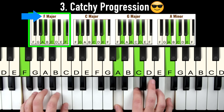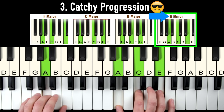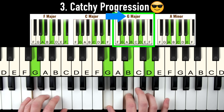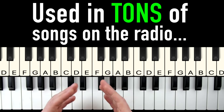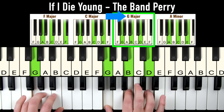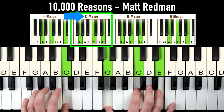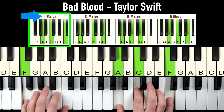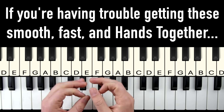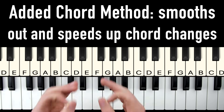All together it's going to sound like this. You can play a whole bunch of songs with this progression — for example, 'If I Die Young': 'Bury me in satin, lay me down on a bed of roses.' Also 'Bless the Lord, oh my soul,' and 'Now we got bad blood.' So remember, if you're struggling to get hands together coordination or fast smooth chord changes, you're going to want to fix that using the added chord method.